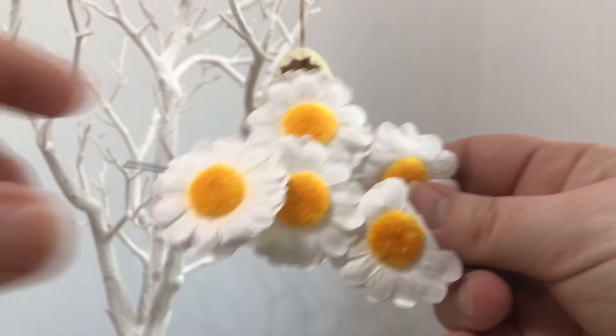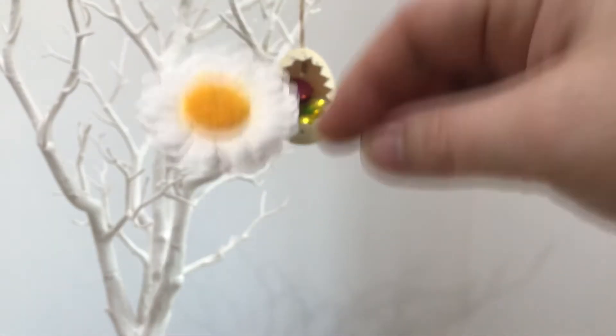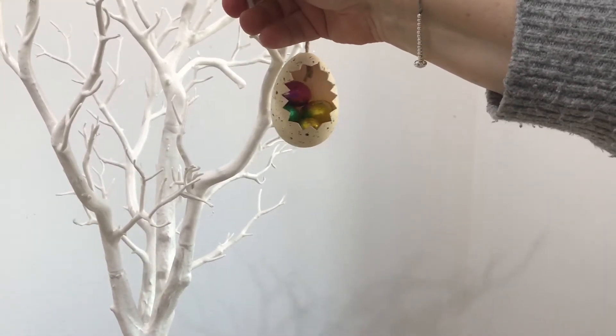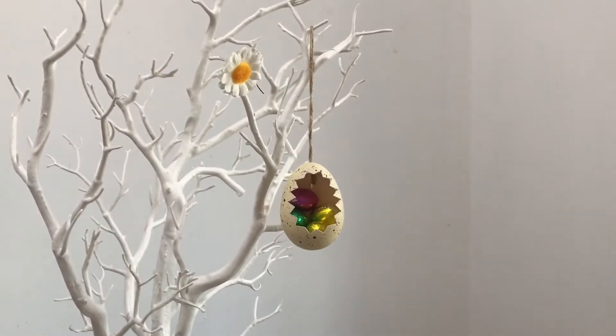Next I have some sweet wire daisies. They're really cute actually and they just come on a little wire so you can wind them round whatever you're going to do. They'd be great for cards. But I'm just going to put them on our tree like so, just to make it look a little bit more sunny.